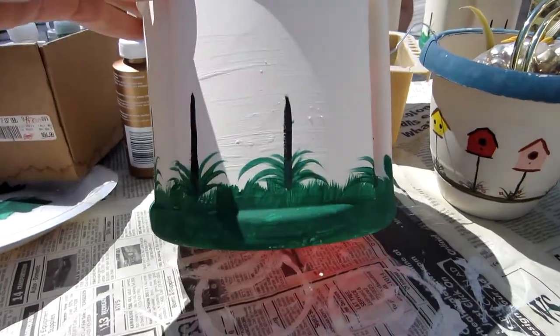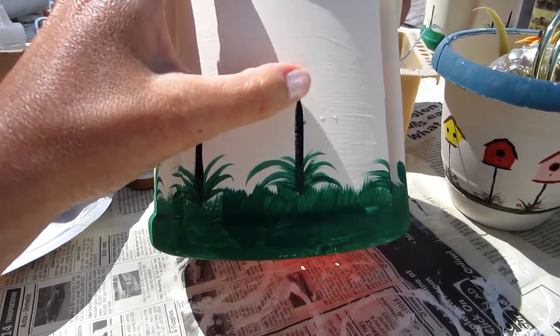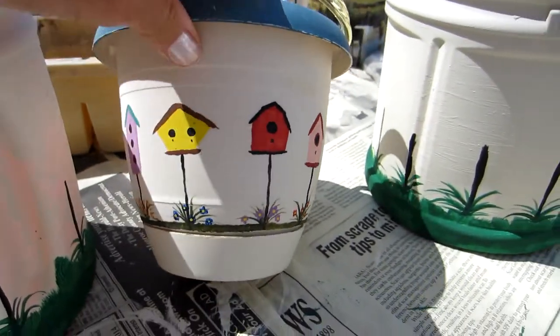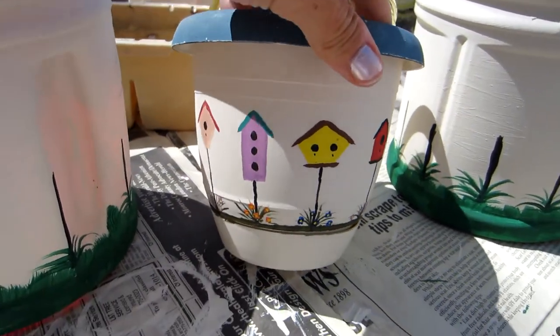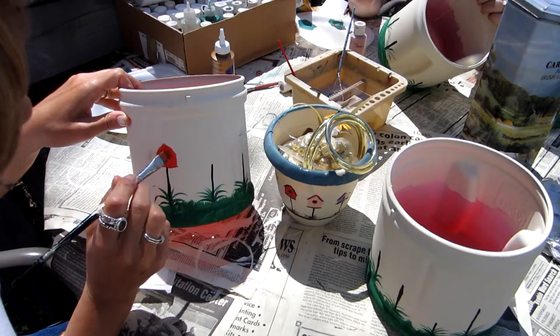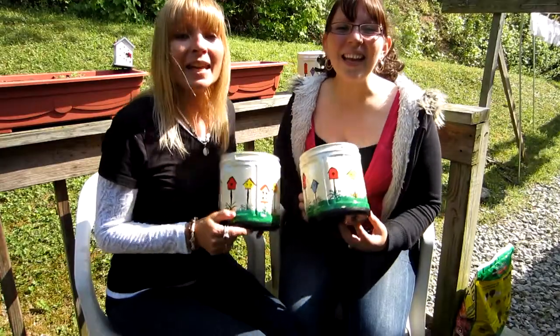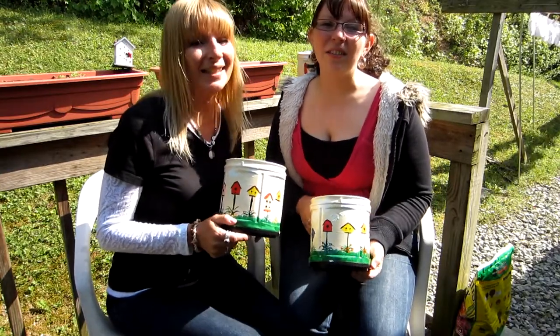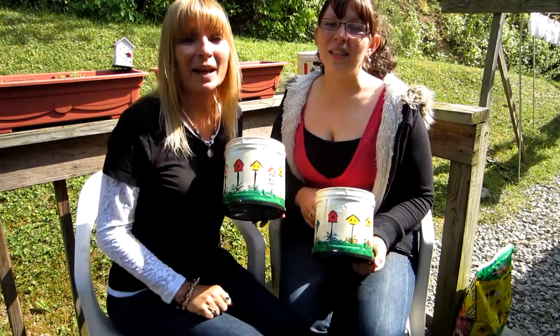The next thing we're going to do is make the birdhouses. I'll just pick out some of these birdhouses and randomly put them all the way around my little pot. Here are some examples of our birdhouses in case you need some ideas.